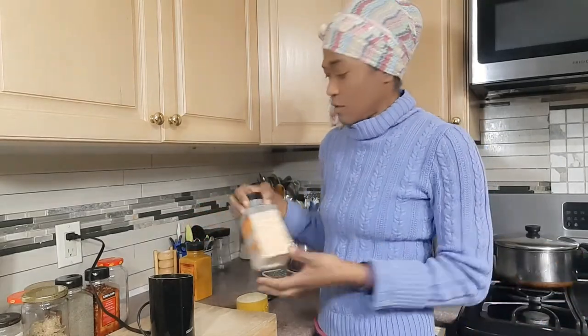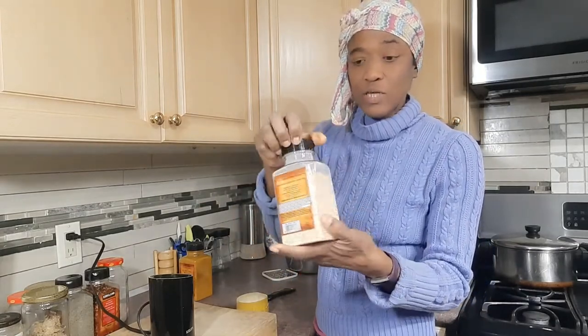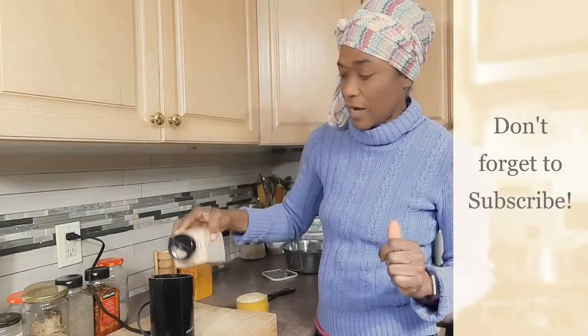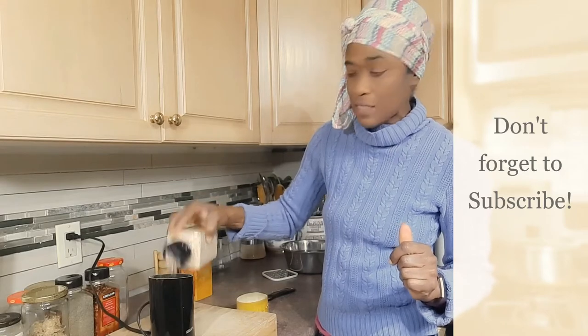Then some pink salt. I'm putting in the pink salt relative to the amount of chicken I will be cooking, because I don't want it too salty — just enough salt. You don't necessarily have to taste salt for it to enhance the flavor of your food. And then I use dehydrated onions — I use them liberally.